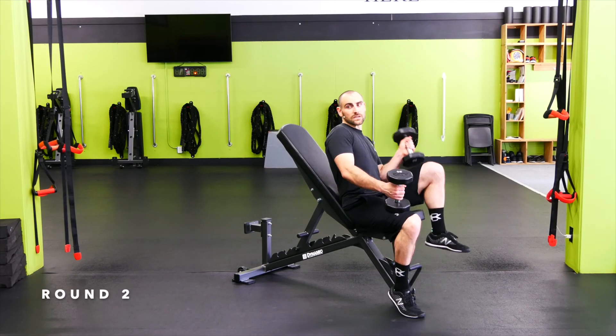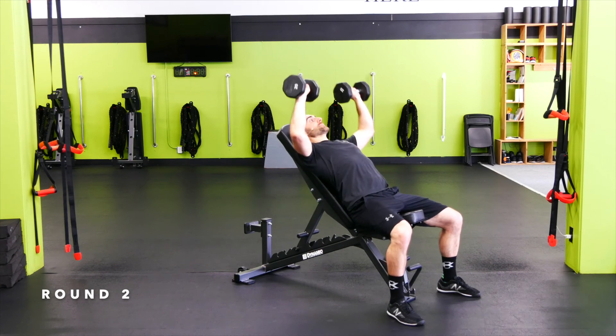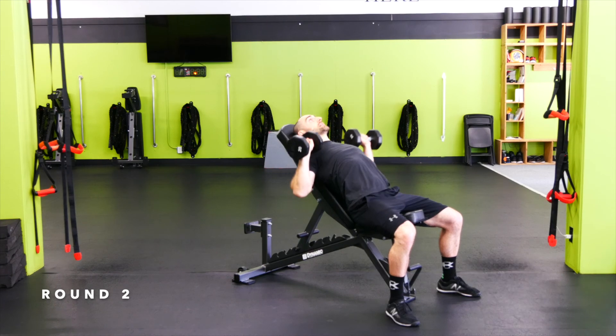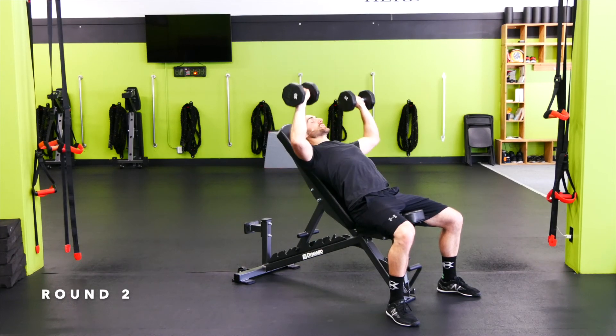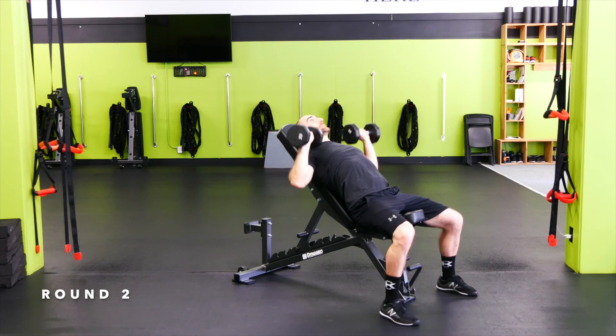60-degree incline press — shoulders down and back, elbows go a little bit wider here at 45 degrees. Make sure we get a good stretch on the chest. Controlling it down — go down, out, and then up together. Down, out, up, together.